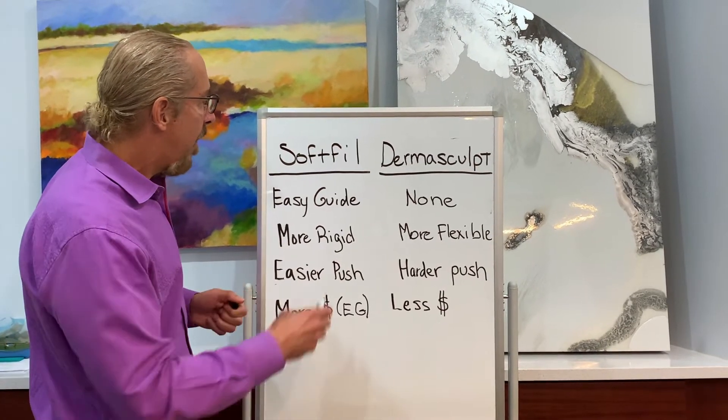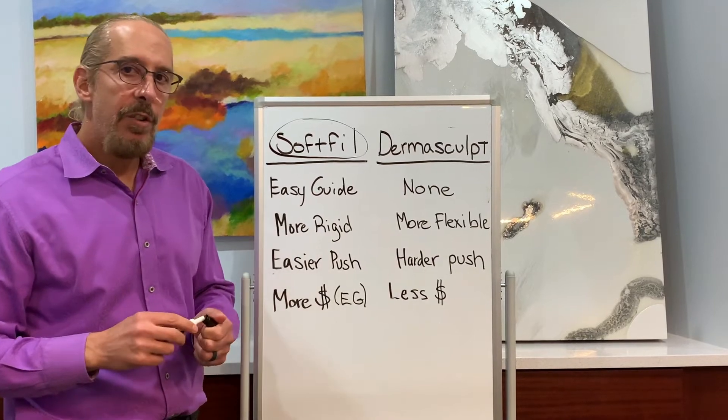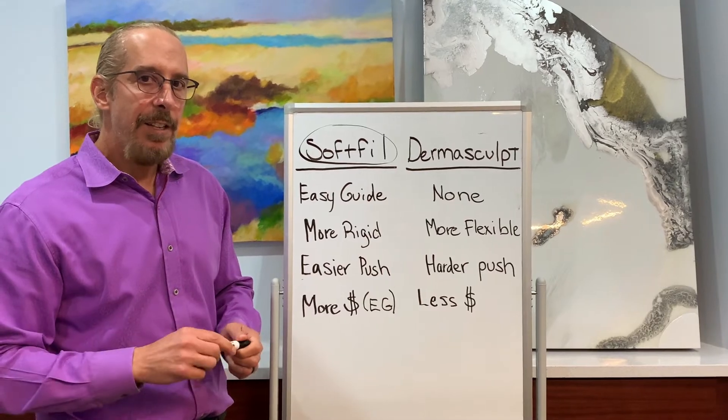In conclusion, my choice is Soft Fill because of the extrusion force, the slight higher rigidity, and the easy guide system. Thanks.